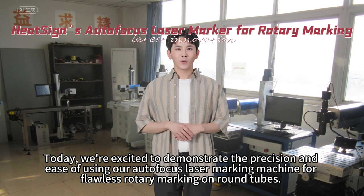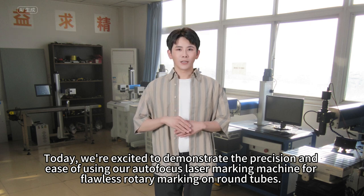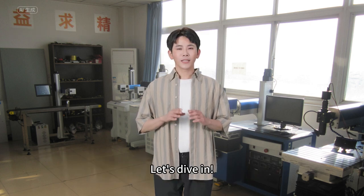Welcome to HitScience. Today, we are excited to demonstrate the precision and ease of using our autofocus laser marking machine for flawless rotary marking of round tubes. Let's dive in.